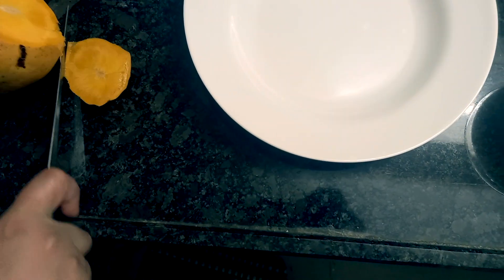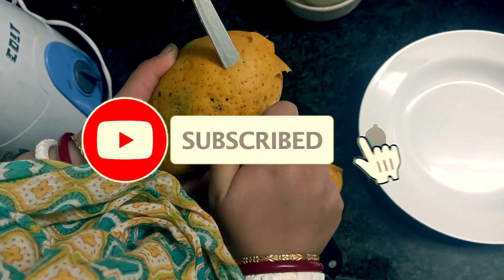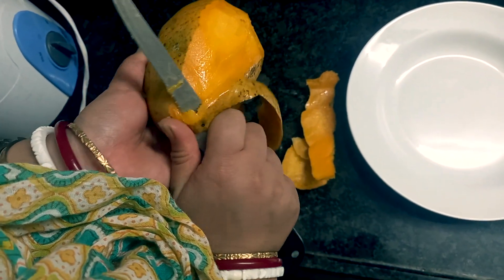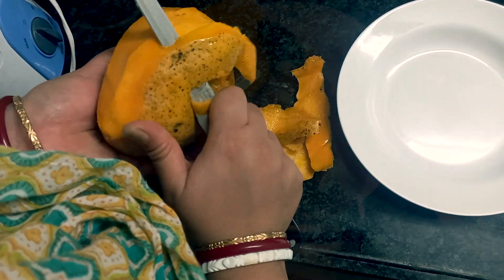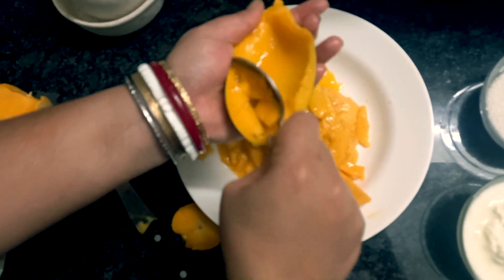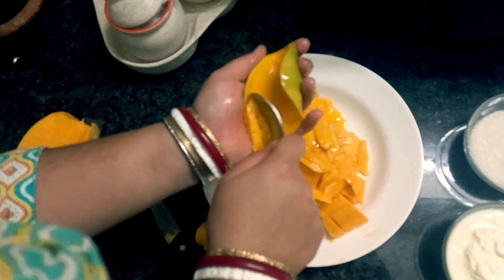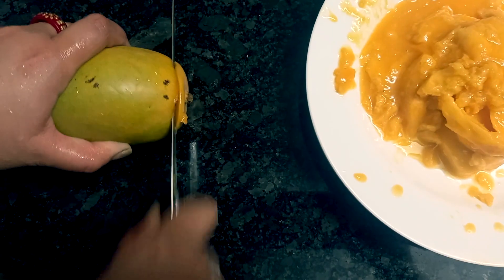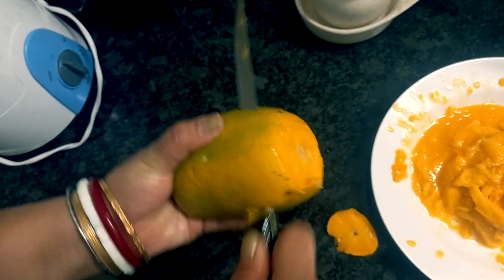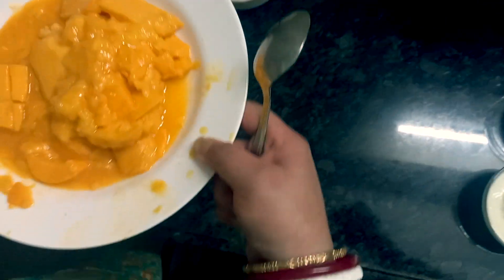Let's start the recipe. This recipe will be a good time.